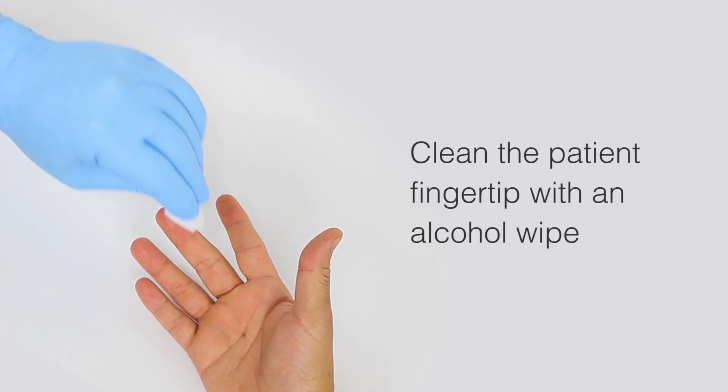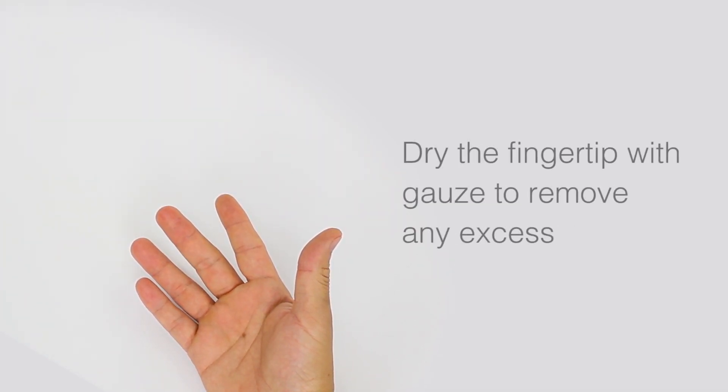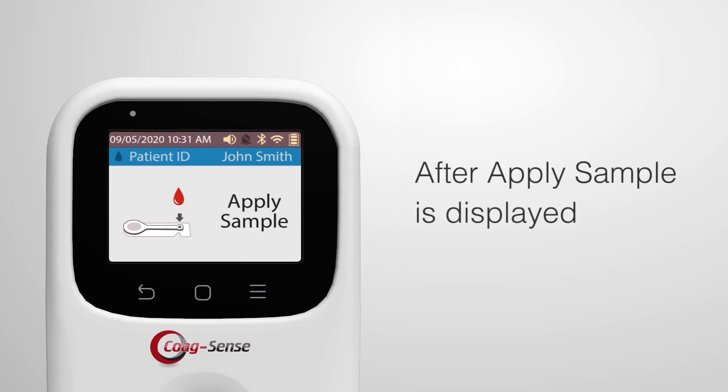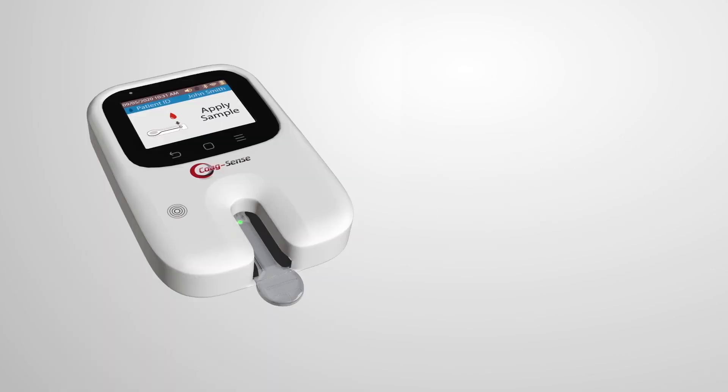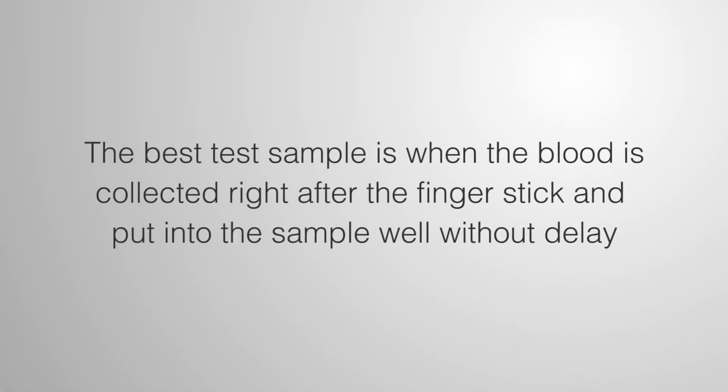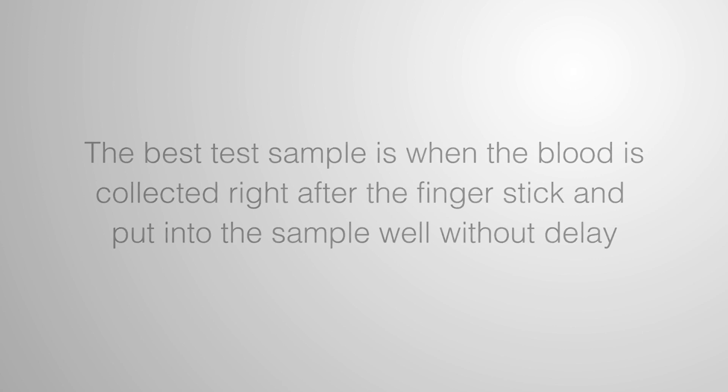Clean the patient fingertip with an alcohol wipe and dry the fingertip with gauze to remove any excess. After 'Apply Sample' is displayed, you now have two and a half minutes to apply the sample to the strip. The best test sample is when the blood is collected right after the finger stick and put into the sample well without delay.